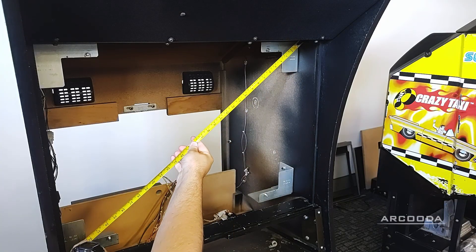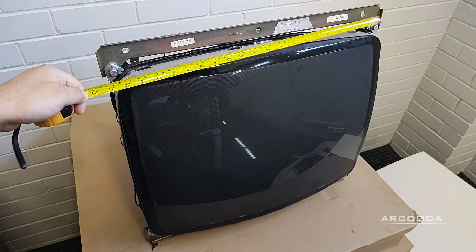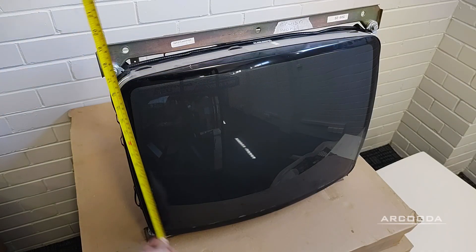The final measurements you need are taken from the CRT itself. Measure the external width and height, then the viewable size of the screen.